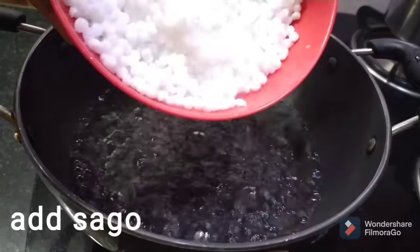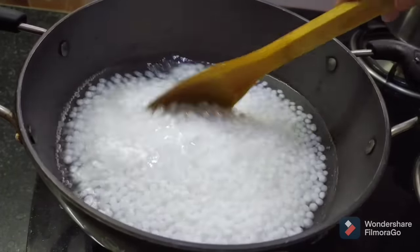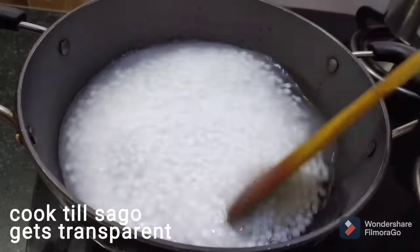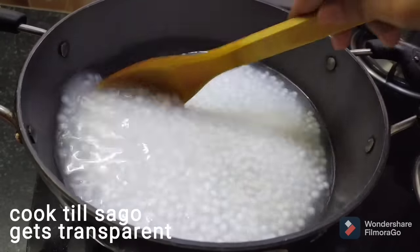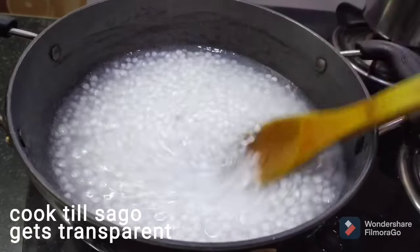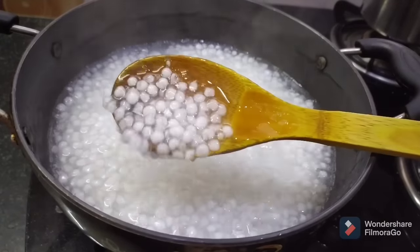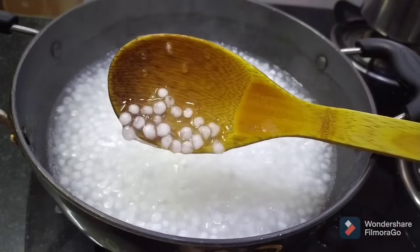let's add the water and the jugbium. After the jugbium, mix it on medium heat and cook it on medium. The jugbium is cooked — cook it in the second half as well.